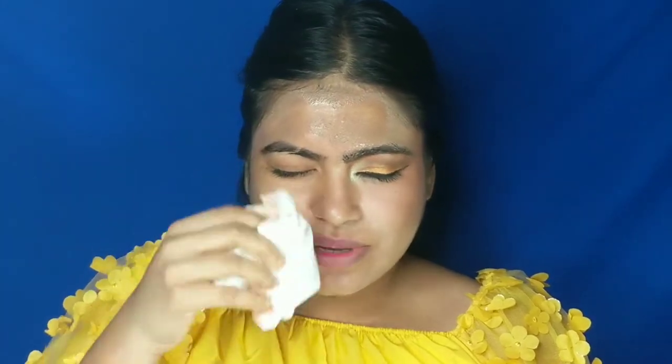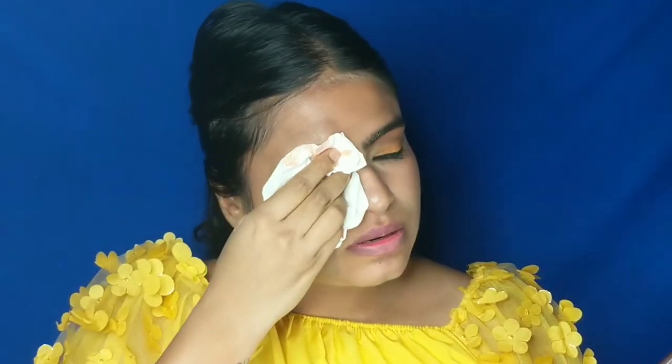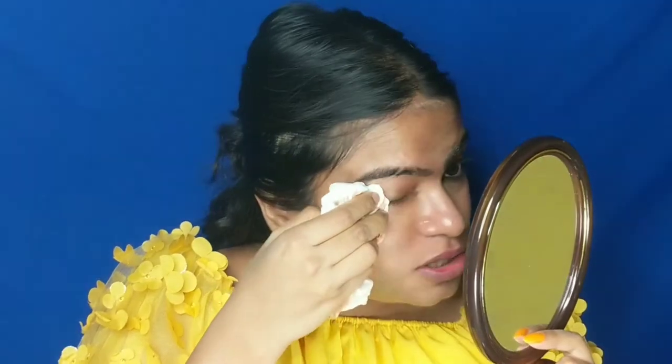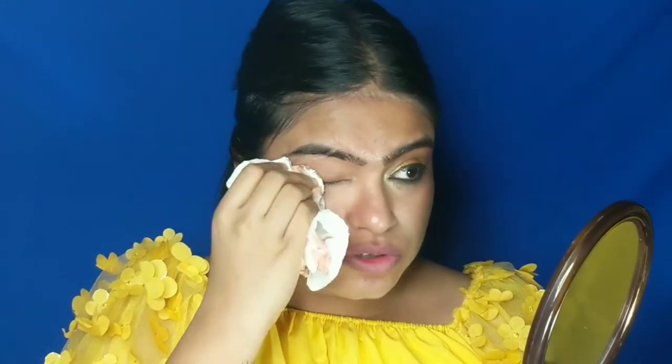So after using this, you can rinse your face with water. If you don't have water, you can wipe it with a tissue. You don't need any wet wipes — you can remove the whole makeup with a dry tissue. You can see that my eyeliner, mascara, and eyeshadow have all been removed, as you can see on the tissue.